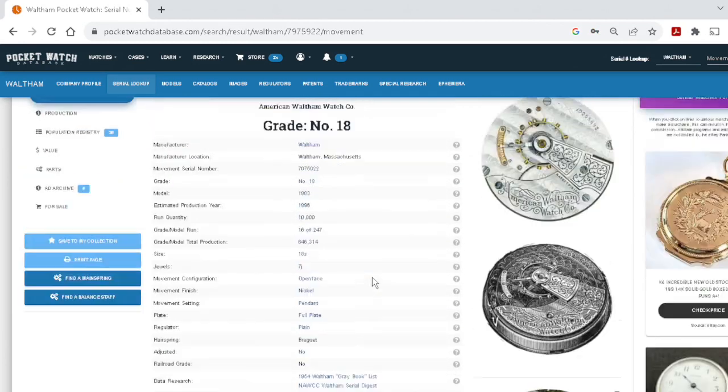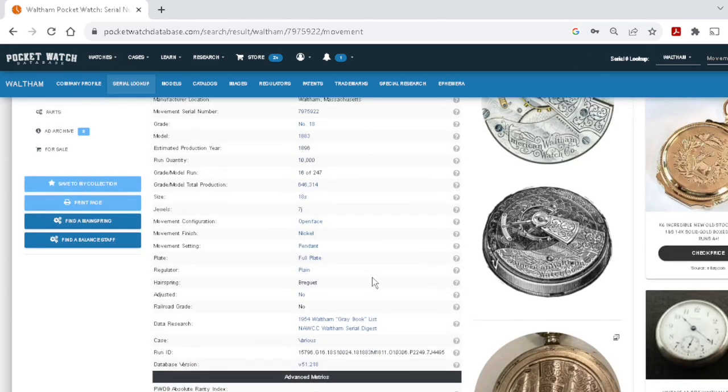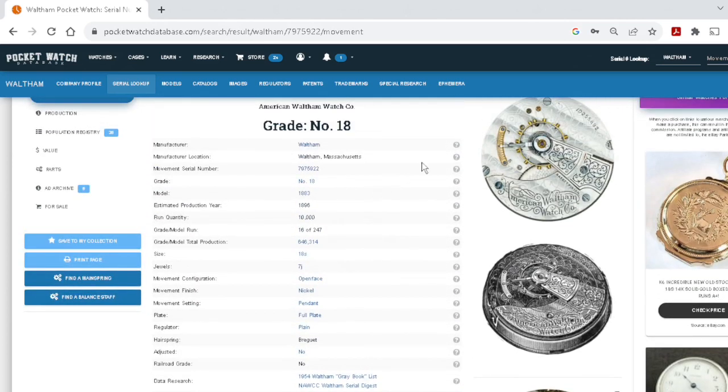You can also look at the value of this movement. Some people care about collector value. Clicking the value section: it's a low-value movement — working condition around $77, retail between $135 and $180. Not high value, but these watches are often someone's grandfather's pocket watch. When I do watch repair, people want to keep them to pass on to their kids.